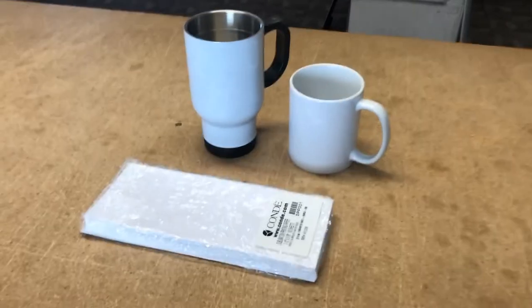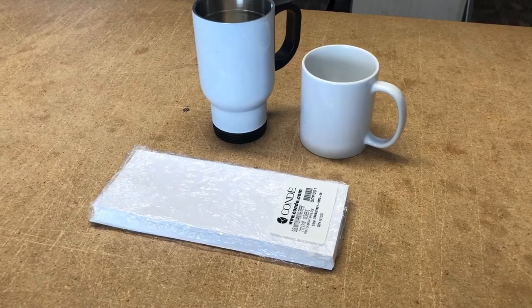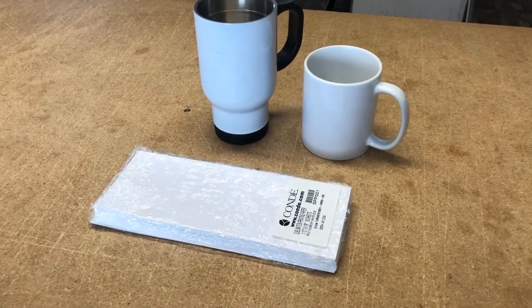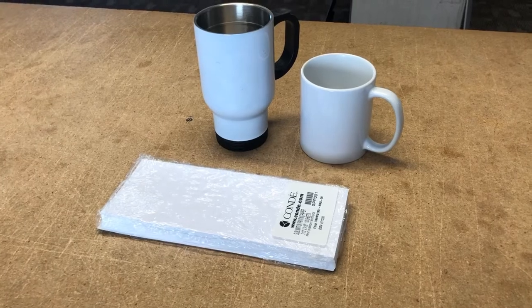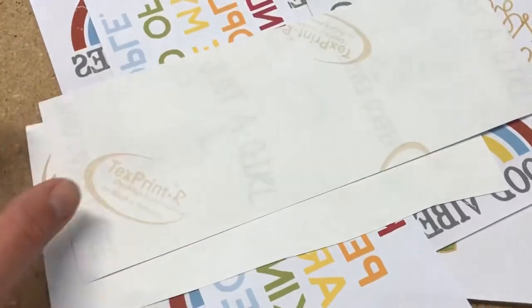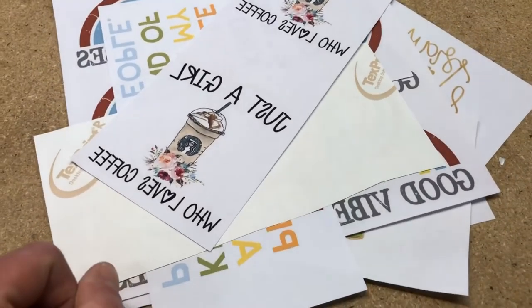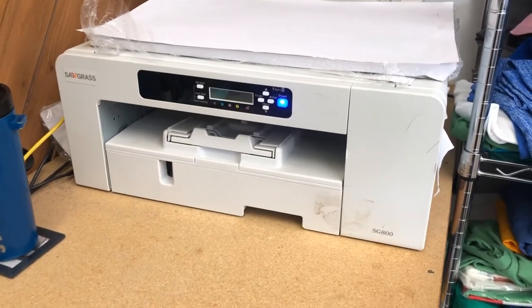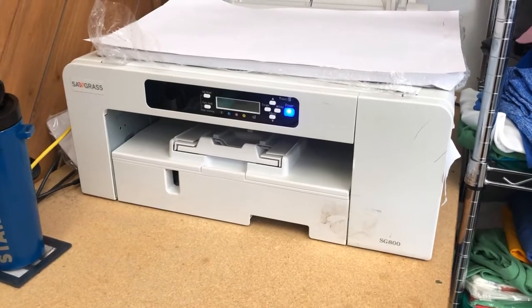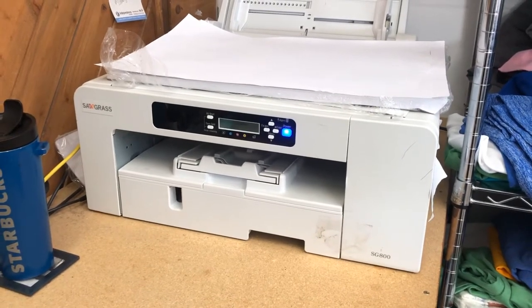With sublimation, you need to have special materials. Your mugs and cups need to be coated with a special material so that they will hold the ink. You need special ink and special paper. I'm going to list a couple of places in the description box below where I've purchased these. I got these ones from My Vinyl Direct — they have the printer, the ink, etc., and they print them off so you can purchase the designs. You just need the mugs and the mug press. We've got a Sawgrass 800, which I love. It prints large 13 by 19 papers as well as small ones, but it does require special ink for sublimation printing.